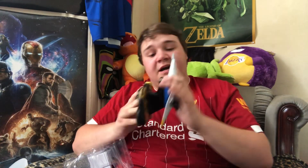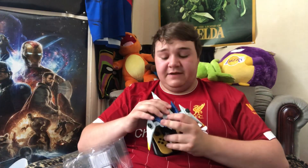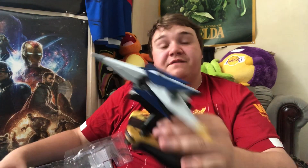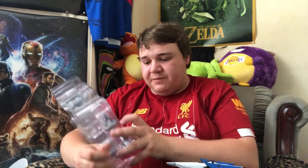Then when you put your ArWing down it all clicks together and goes nice. You can just see - I don't know if it'll show on camera - but you can just see Fox's head poking through there. That is amazing, that is honestly incredible. If you're thinking of buying this and you can get it around the price I paid which was £10.99, it's worth that for the figures even if the game is awful.